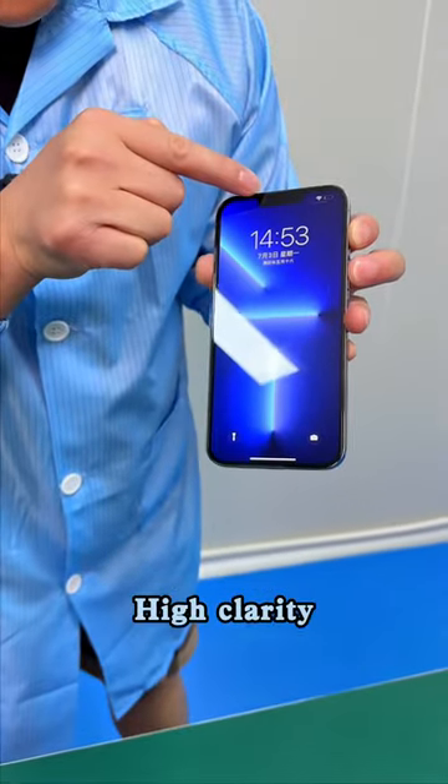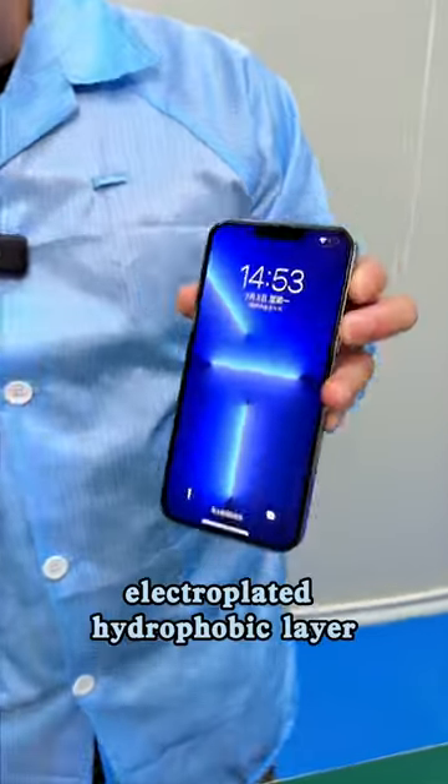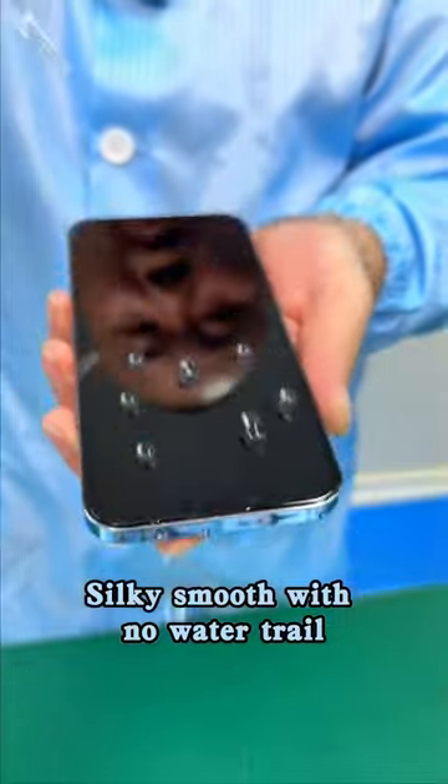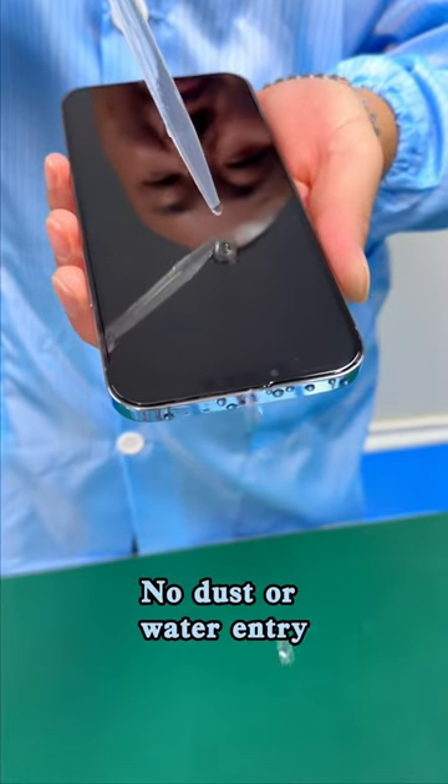It comes with a dustproof earpiece. High clarity. Still has an electroplated hydrophobic layer. Here, I'll test it for you. You see? Water is shaped like beads — silky smooth with no water trail. Earpiece protection: no dust or water entry.